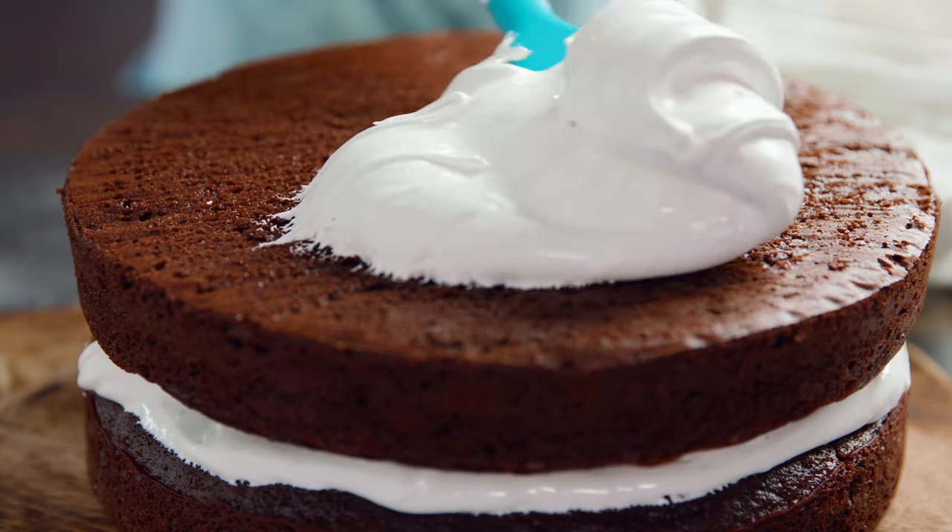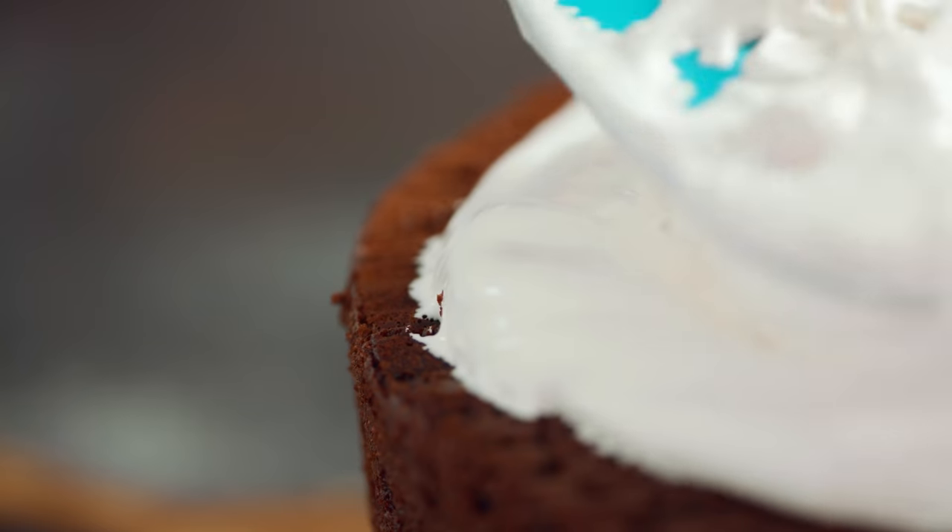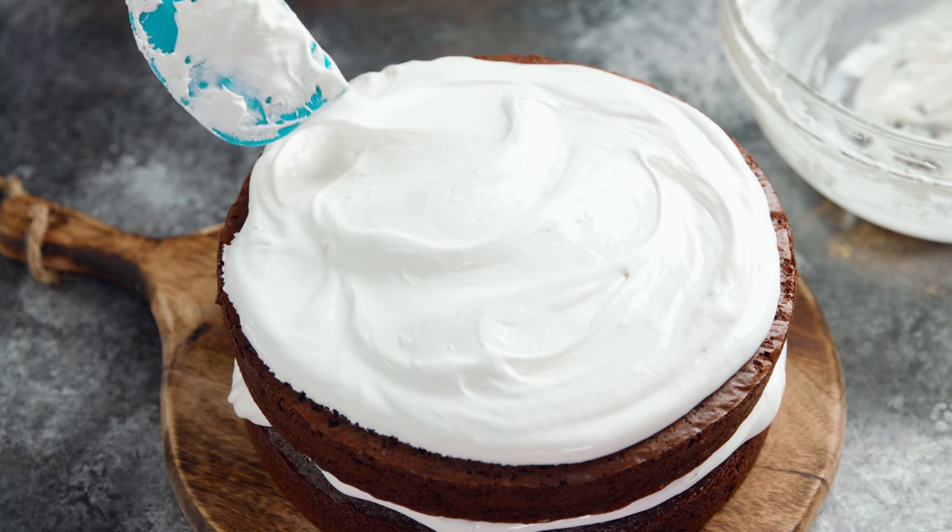Today on The Stay At Home Chef I'm showing you how to make 7 minute frosting. This old-fashioned frosting is almost marshmallowy — it's so delicious and it's a great alternative to buttercream.